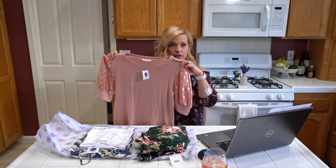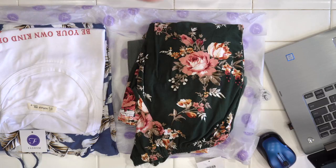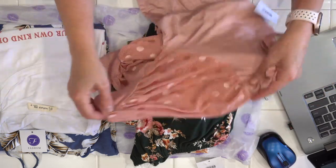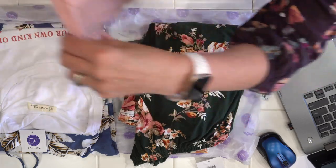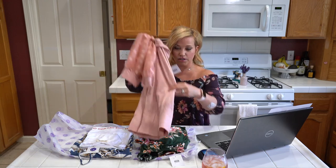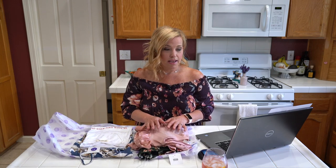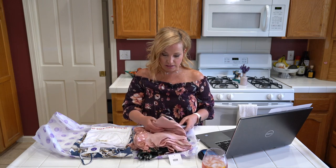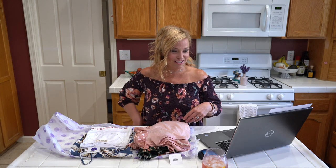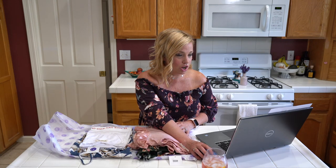The sleeves are basically a mesh transparent polka-dotted sleeve — I'm in love with this! It wasn't what I expected from the picture but I have a feeling I'm going to love this with jeans, and I could probably also wear it to work. Morgan, my stylist, is really hearing me on soft cottony fabrics — everything she's sent has that beautiful feel rather than a polyester feel, and I really appreciate that.